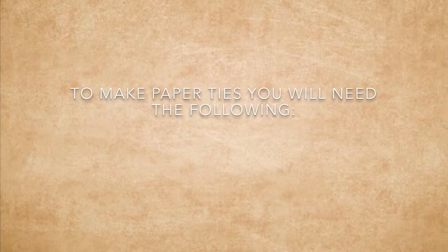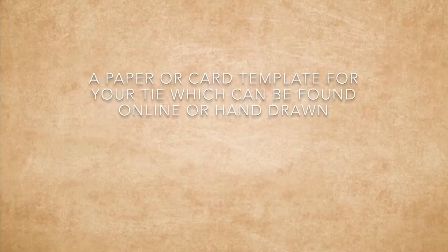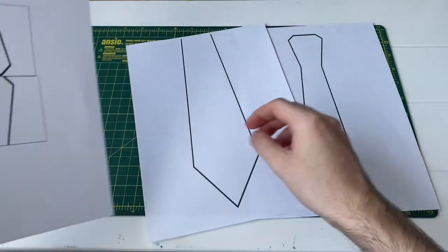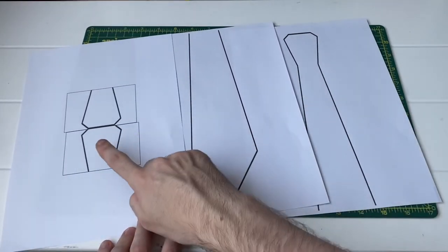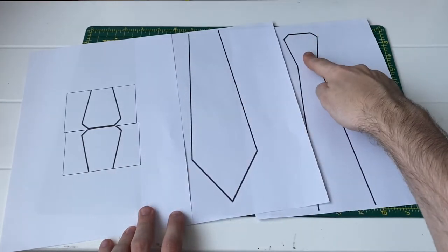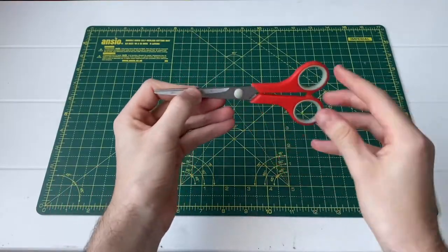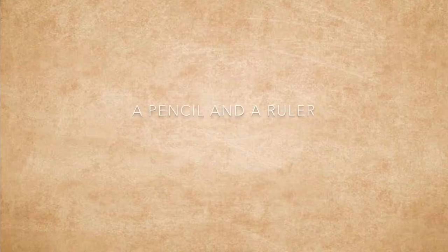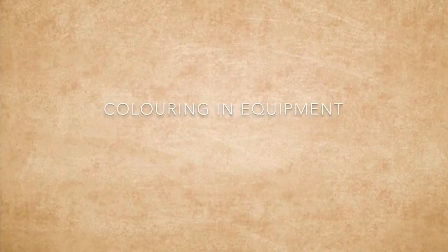Once you know what house you're in we can begin. To make paper ties you will need the following: a paper or card template which you can find online — this is the one I found which suited me, I had to cut it in two parts so it would fit but you need to make sure you have the top section. You'll also need a pair of cutting scissors, some paper glue or gum glue, and a pencil and a ruler.